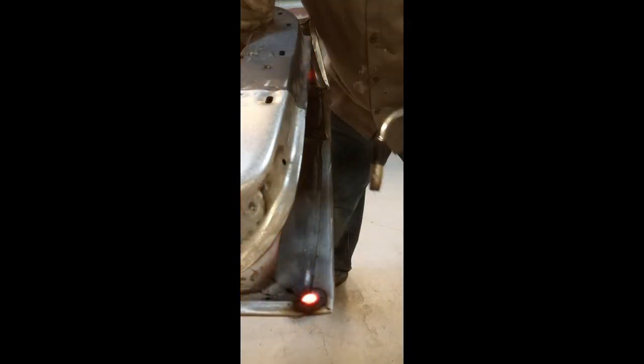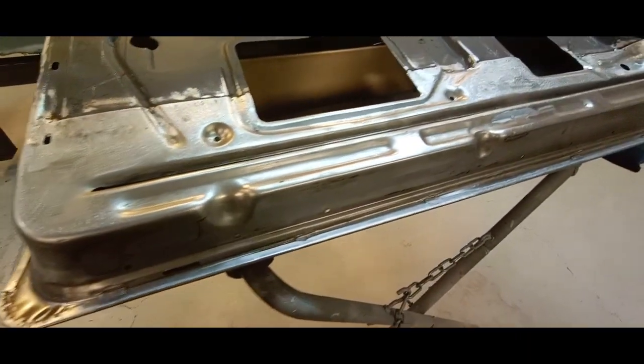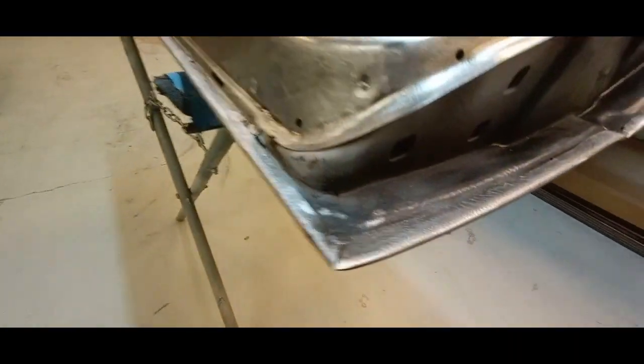Now we're going to come back and put a couple of safety welds or spot welds in three or four places around the door, just to keep that door skin in place. Here's a shot of the finished skin. Before it's painted we will come back and put caulking along the seam — that'll replicate the factory look. Really nice and tight all the way around.